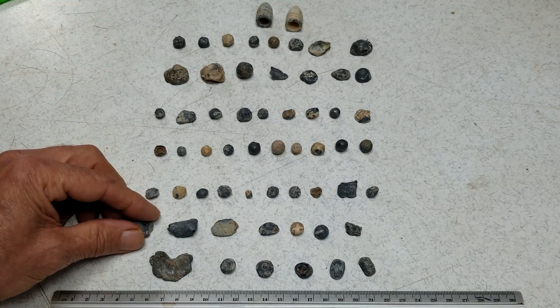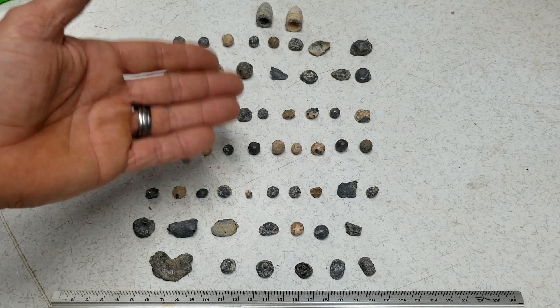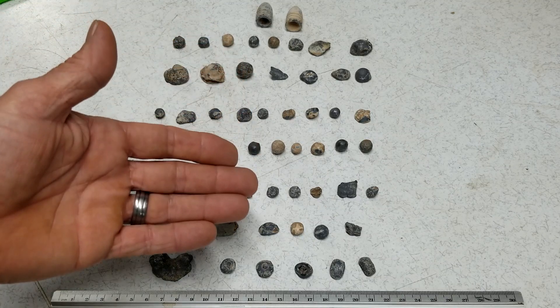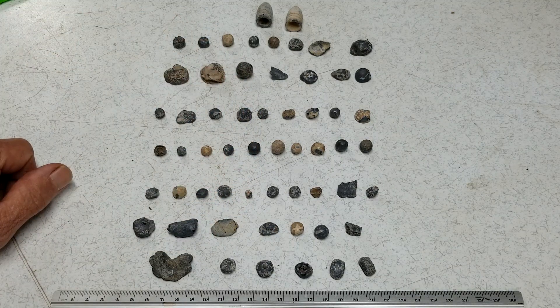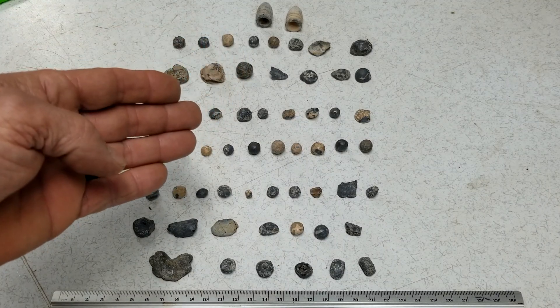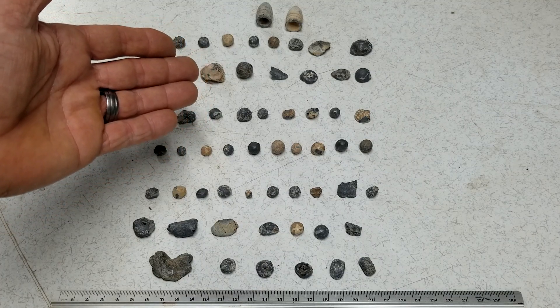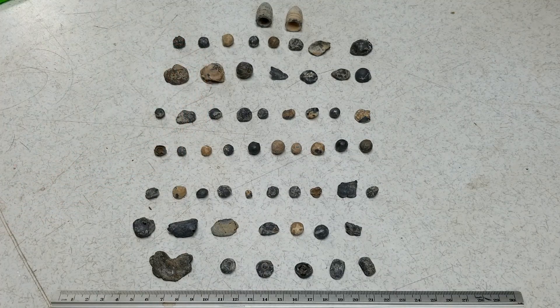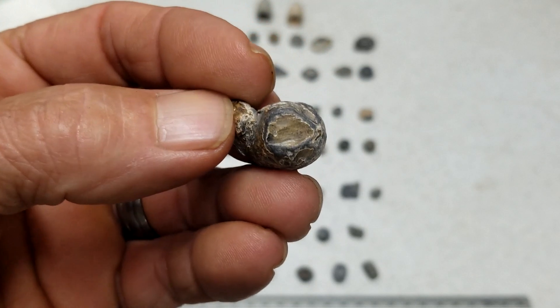There are ways to test this lead to find where it was mined and where it came from at universities, but as an old poor boy like me, how can I afford to have that done? I just have the fun and the pleasure of finding these things. These are history — they could be 150 years old, 200 or more years old, back when the pioneers came in here. You just don't know. Here are some big old musket balls that look like a 69-caliber.